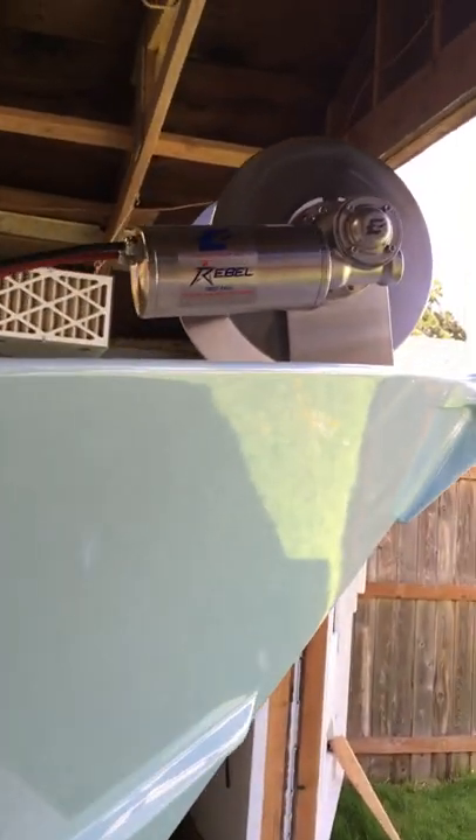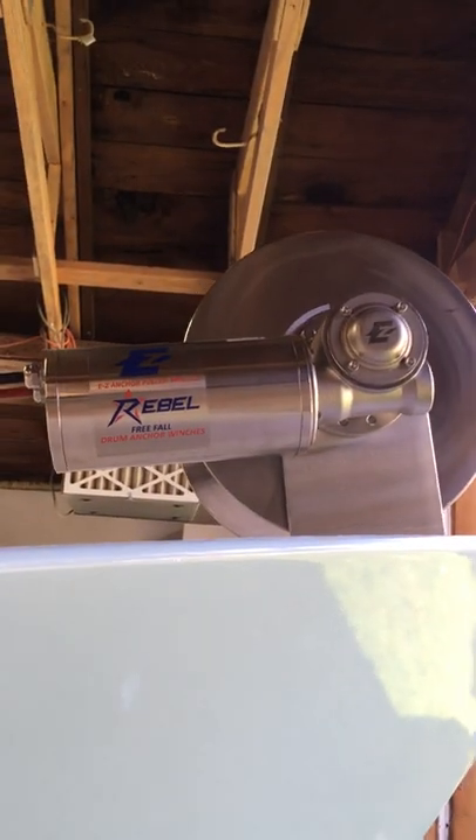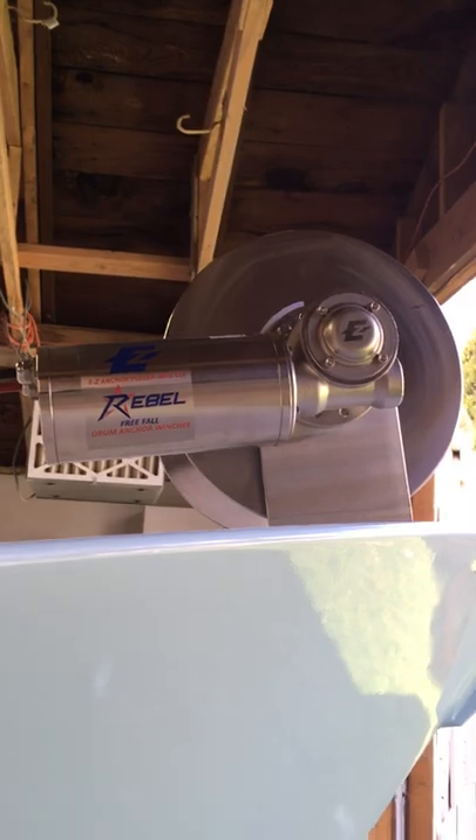That is a fresh air intake for the forced air ventilation of the fuel coffin. Here's a close-up of the winch from the starboard side.